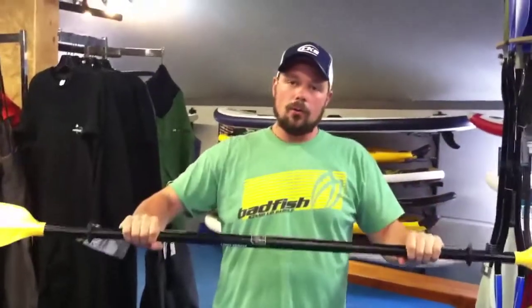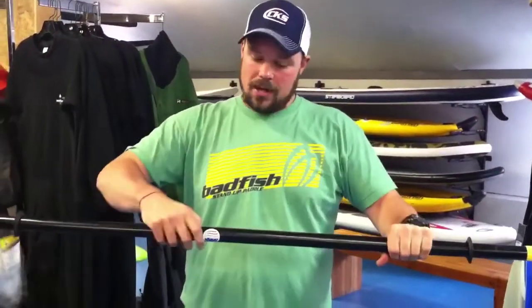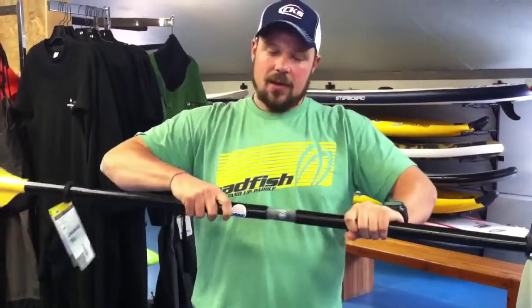This is available on all Werner touring paddle models and it is a great way to have a fully adjustable paddle that can also easily break down for storage and carrying. Werner paddles are available at Colorado Kayak Supply on East Main in Buena Vista or on coloradokayak.com. Thank you.